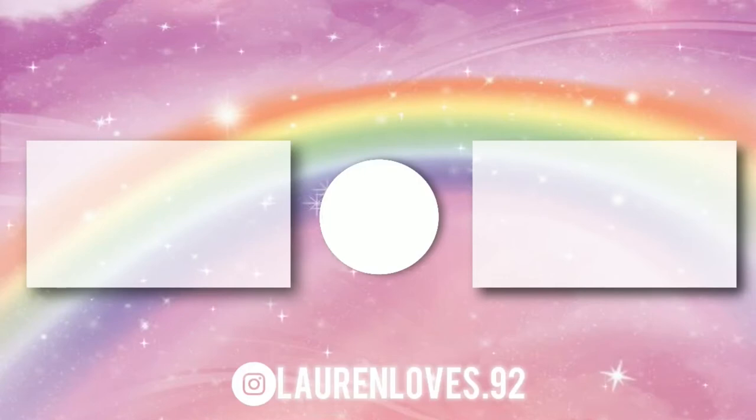As always, I want to thank you guys so much for watching. I truly appreciate you hanging around and being here. I enjoy making videos — it makes me feel happy and cheers me up. If you could give this video a like, it keeps me up in the algorithm. And until next time, I will see you all very, very soon. Take care, my loves, and I'll see you soon. Bye.